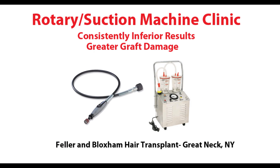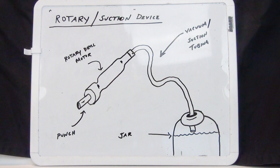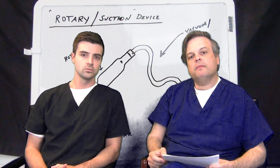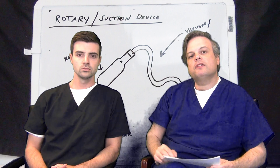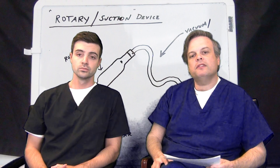The second kind of FUE clinic is the rotary drill slash suction machine clinic. Here, a machine consisting of a spinning punch hooked up to a suction device will literally score around the graft very quickly and then suck that graft out of the skin into some sort of holding vessel with water. These clinics are by far the most numerous clinics out there but unfortunately produce the poorest quality hair transplant results known.